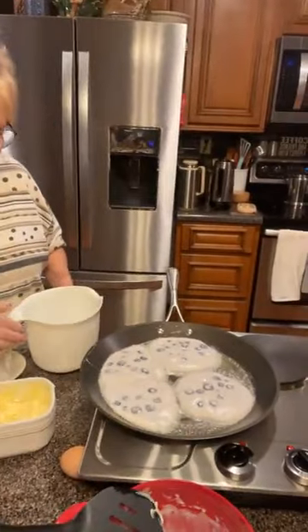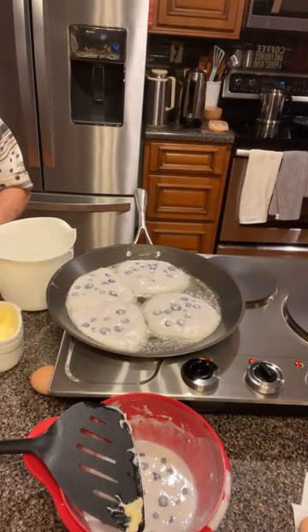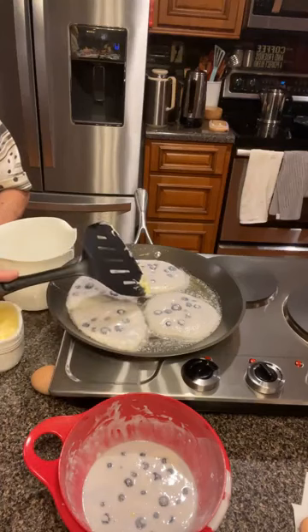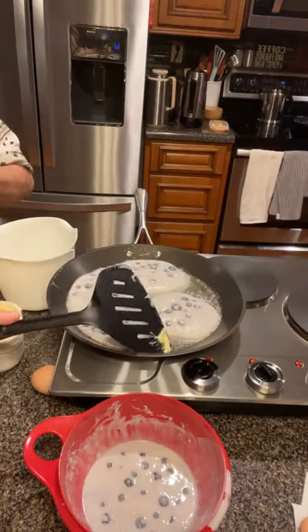Now let's look at our pancakes. Check them out — look how pretty. You've seen how big I made them, not very big, but they have swollen up. They're doing their thing, but they're not ready to turn yet. When you get ready to turn, you'll have bubbles all over. Just let it sit and do its thing.